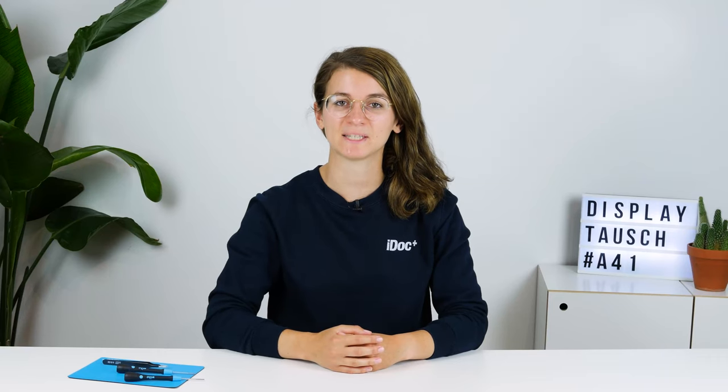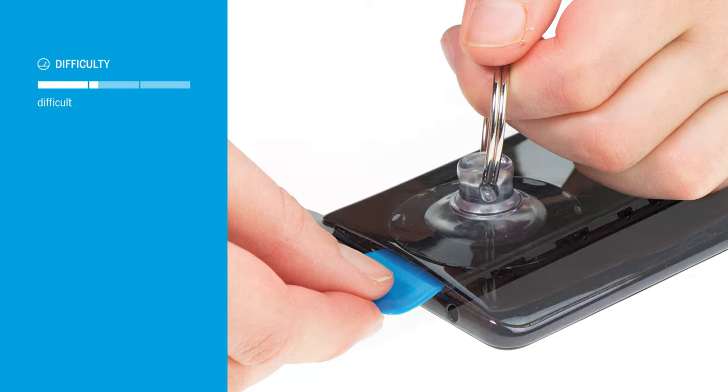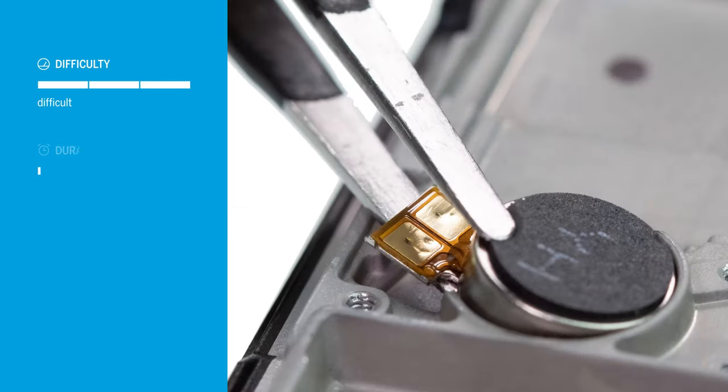Want to replace the screen of your Samsung Galaxy A41? In this video we will show you how. Replacing the screen of your Galaxy A41 is the most complex repair, since all components have to be removed. Allow about 90 to 120 minutes for the repair.